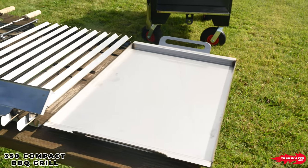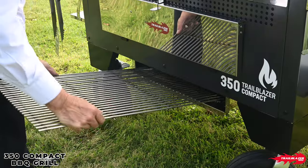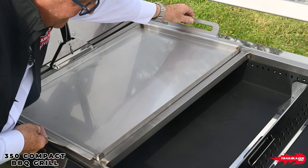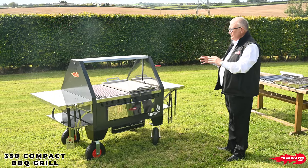We've got three specific items that we feel are really lovely additions to the machine. One is a large hot plate — simply lift off the grill system, store it underneath, and the hot plate sits straight on top. So that's giving you smash burgers, frying onions, eggs, and the whole range of things that you might want to use.